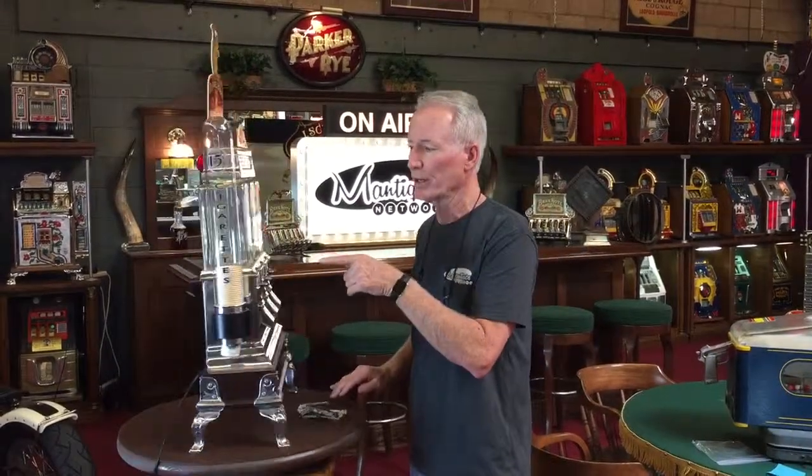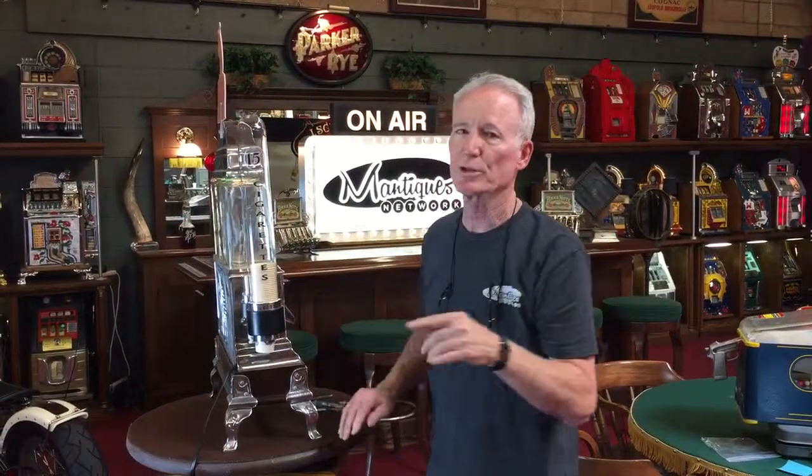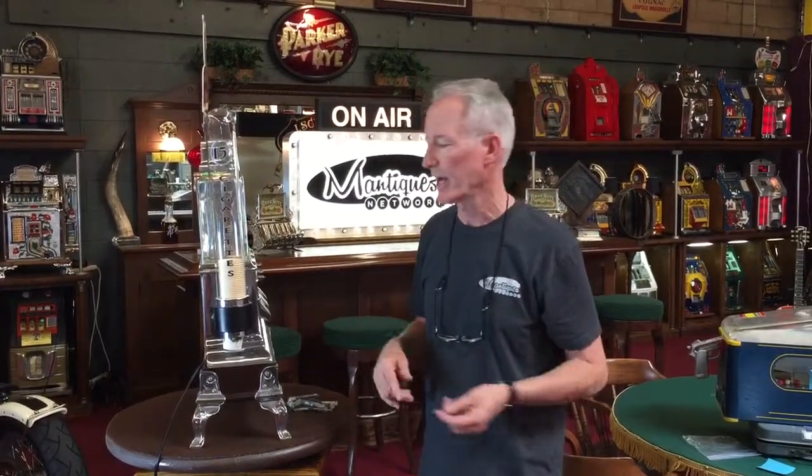It has the glass cup holder on it. When I bought the cup holder, it had five cents cigarettes — these are simply decals. If you do not want that, just peel them off. No big deal. Somebody may want it; if I take it off, maybe you would have liked to have it.